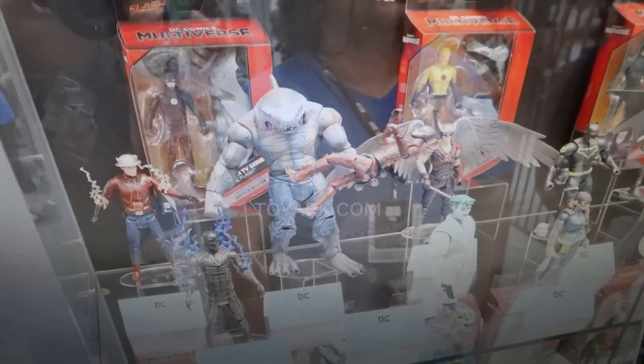However, they have shown a few figures in this wave that I am very, very interested in and really am impressed with and definitely want. That's basically the King Shark Build-A-Figure wave. I'm not 100% sure what this wave consists of, but King Shark is a character that I like.